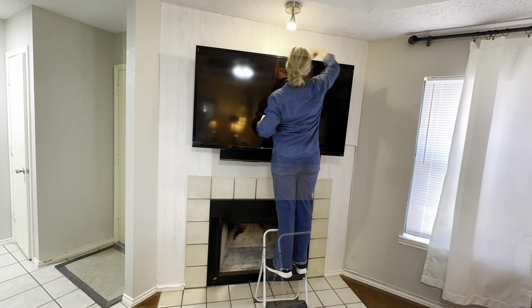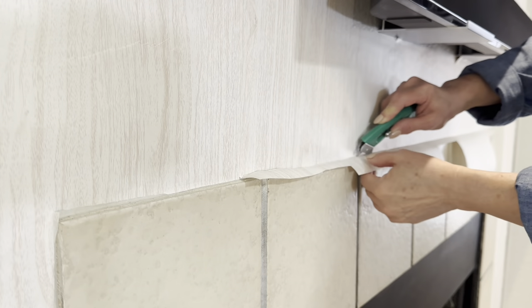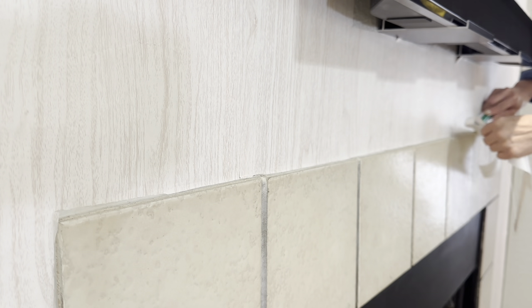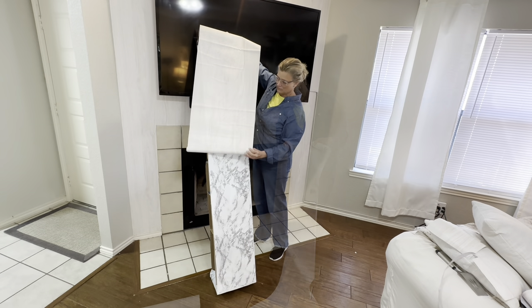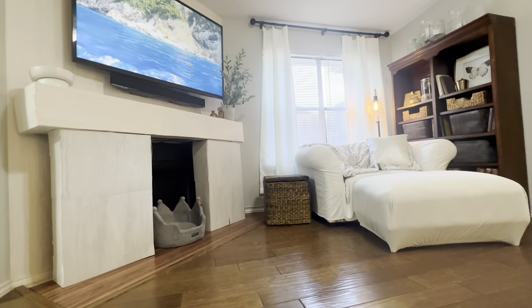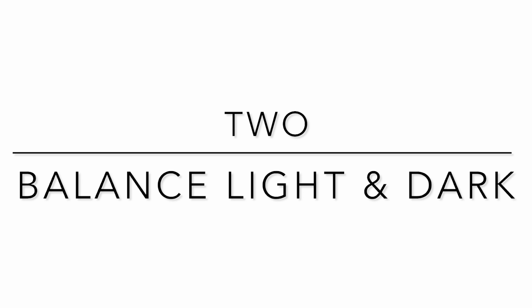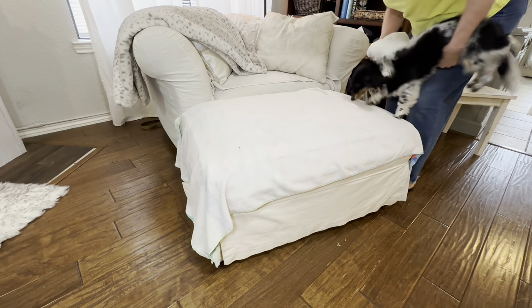Neutral colors like this peel and stick wallpaper add light and elegance to small spaces. Just because you have a small living room doesn't mean that everything inside it has to be tiny — in fact, the opposite can be true. If you pick one large focal point, like the wall I'm making, and make it the center of the visual appeal, your room will appear much larger than it is. Light colors make spaces seem open and airy, while dark hues used sparingly can ground a space.